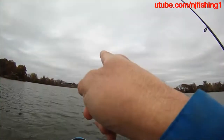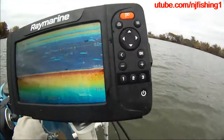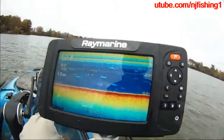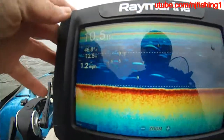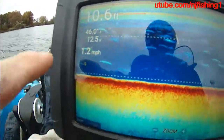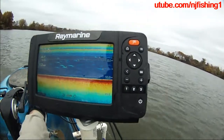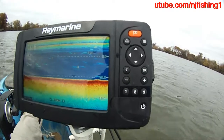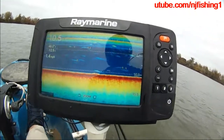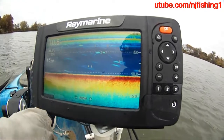This is the Raymarine Element. This is Roche's Run. Depth readings are 4ft, 7ft, 9ft, and the depth is 10ft. It's 46 degrees water temperature, 12.5 volts, and 1.3 miles per hour — that's my traveling speed. The air temperature is even lower than the water temperature right now.